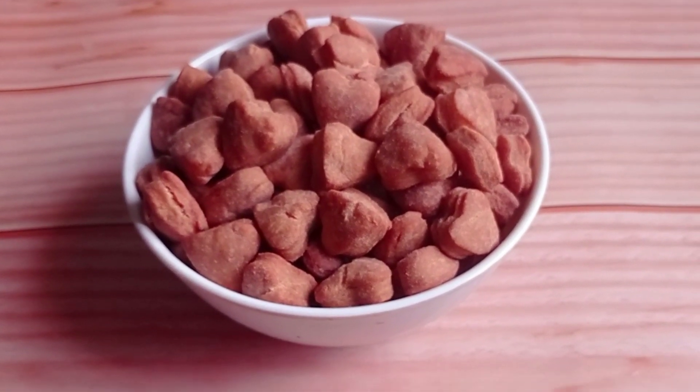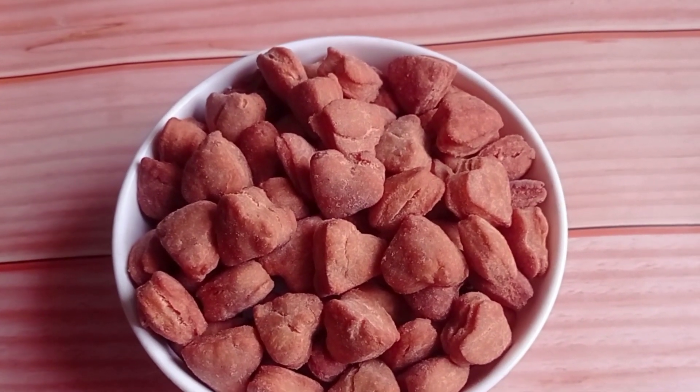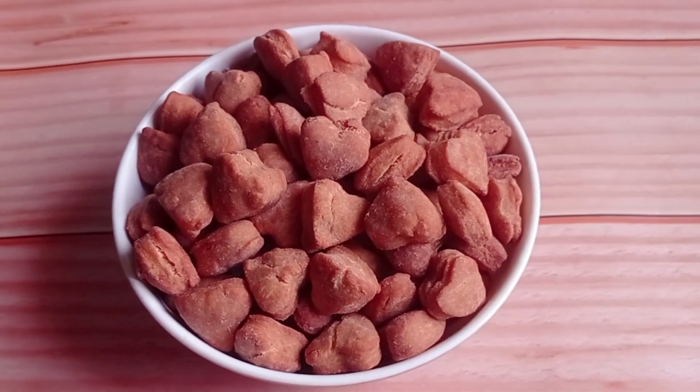Hi guys, welcome back to my channel. Today we are going to be making chinchin. This recipe is my secret recipe that makes some very addictive chinchin. Trust me guys, once you try it you can never go back — this will be your favorite chinchin forever.